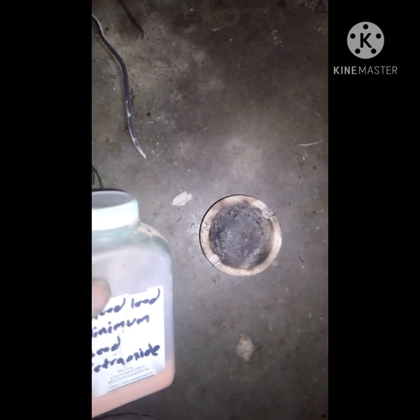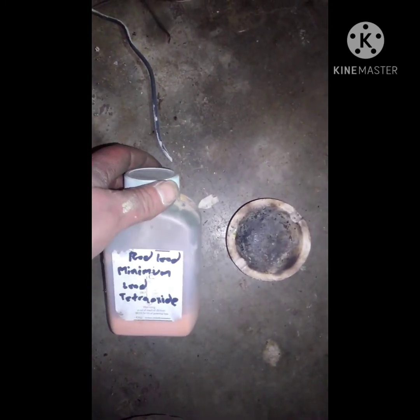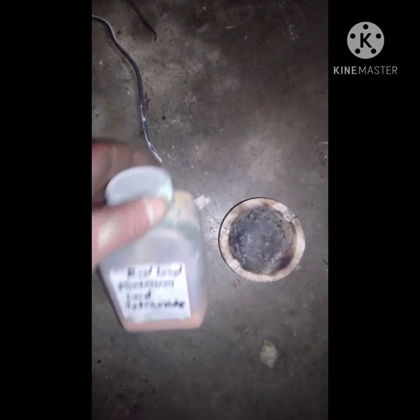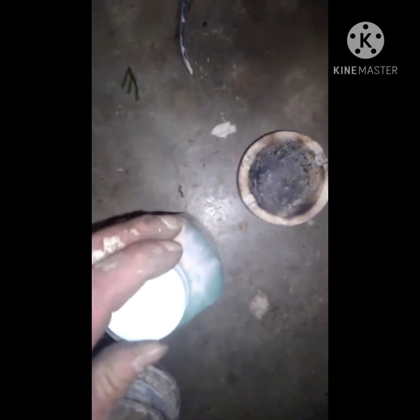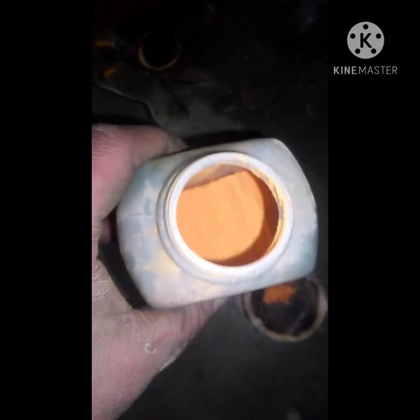Alright, so this video is for one of my watchers. Here's some red lead, or lead tetroxide, that I made. Let me get this thing open. All I'm going to do is burn it so you can see what happens when it gets burned with a torch. You can see the color of it — it's like a neon orange color. The camera doesn't really do justice for how orange it is.